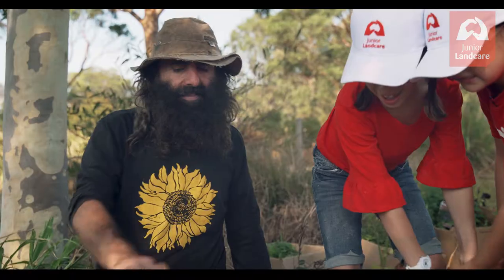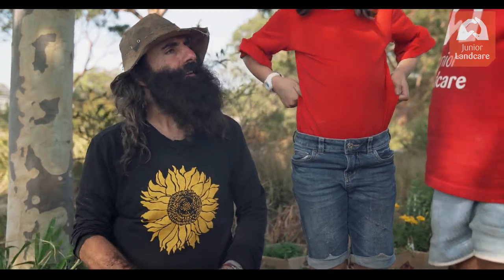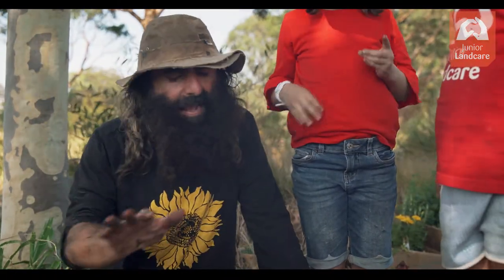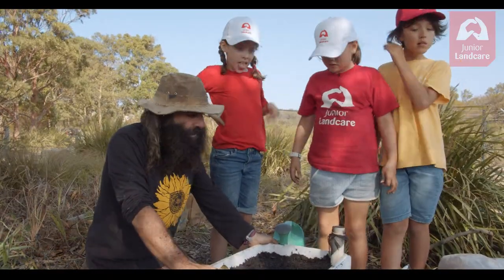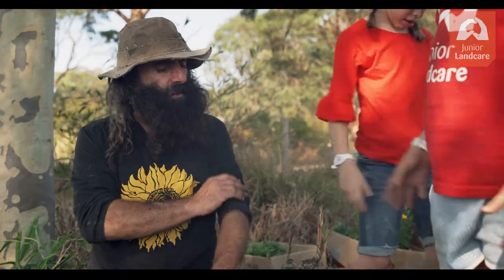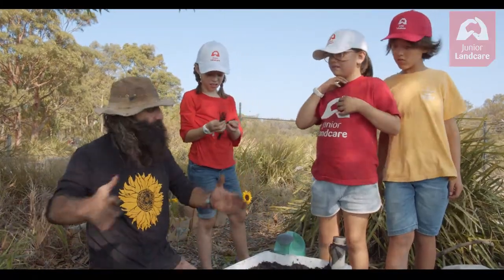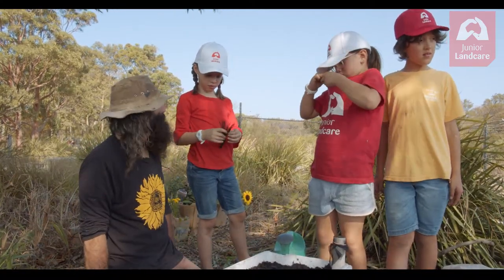And now we can plant some veggies in there. It's simple, and you know what's really good about a wicking bed like this? You could use it on a balcony or a rooftop. You could get hold of a container like that and put as many of those as you like together. So you can wick it anywhere — if you don't have a garden bed on the ground, you can make it in a container and make it a wicking bed as well.